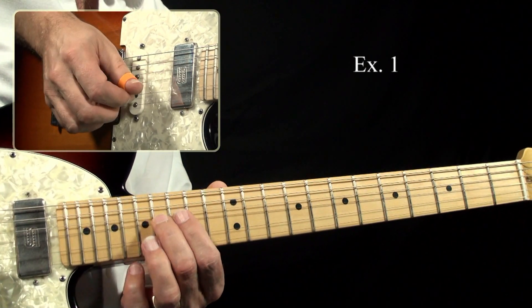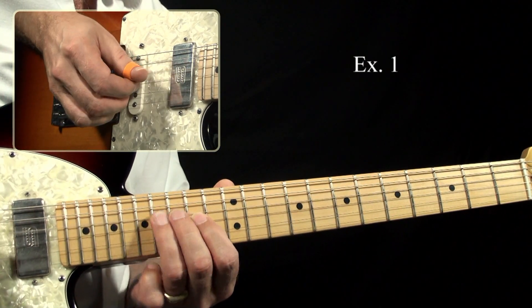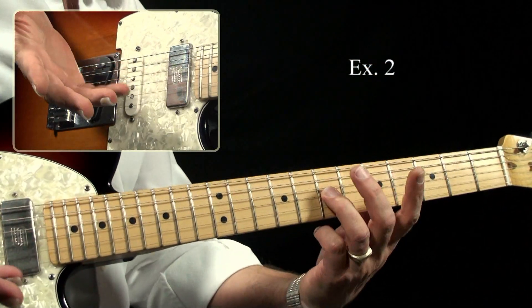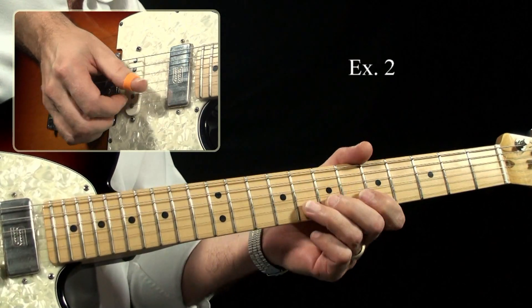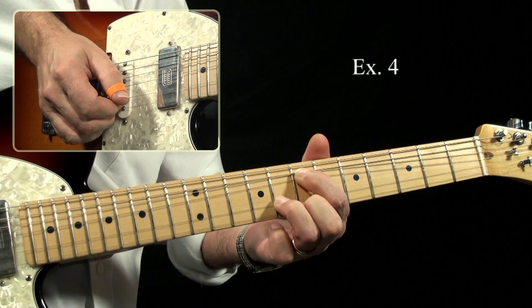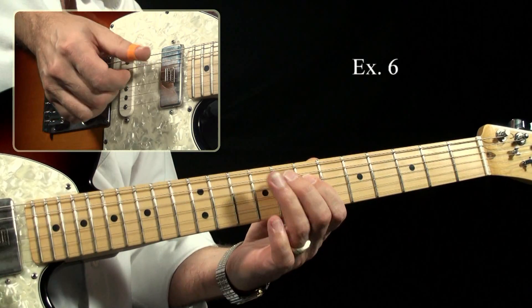Coming in on the downbeat, this is classic chicken picking. Ghost note — meaning I'm not fretting this string. This should be my ring finger for the way I'm going to play this lick. And then I pick the G string, I slide this whole thing down, and I bend that G string up a whole step — a D major pentatonic scale.